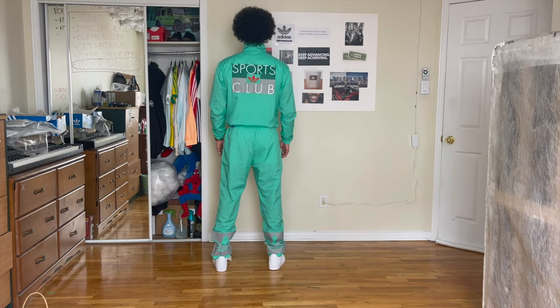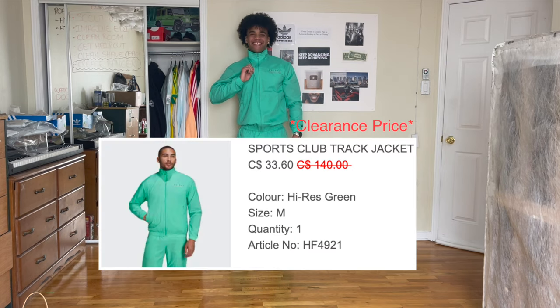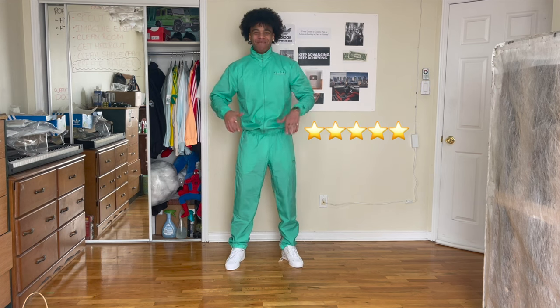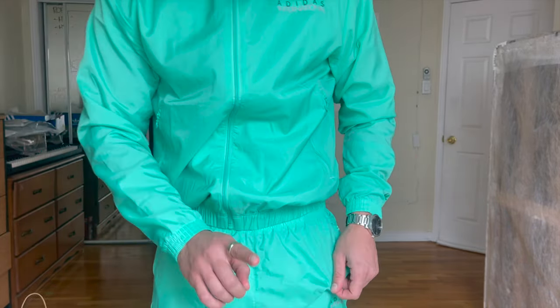This next tracksuit is absolutely me. Picture this: new movie, the main character is some poofy-haired light skin with an iconic outfit. This is the Adidas Sports Club Track Jacket in high res green, and the pants are the Adidas Sports Club Track Pants in high res green. I'm six feet tall. The top is a medium, the bottom is a large. This is currently my all-time favorite tracksuit, hands down. The material is thin — you can tell what type of material it is; it's not going to keep you warm. But one thing it is going to keep you is fresh.